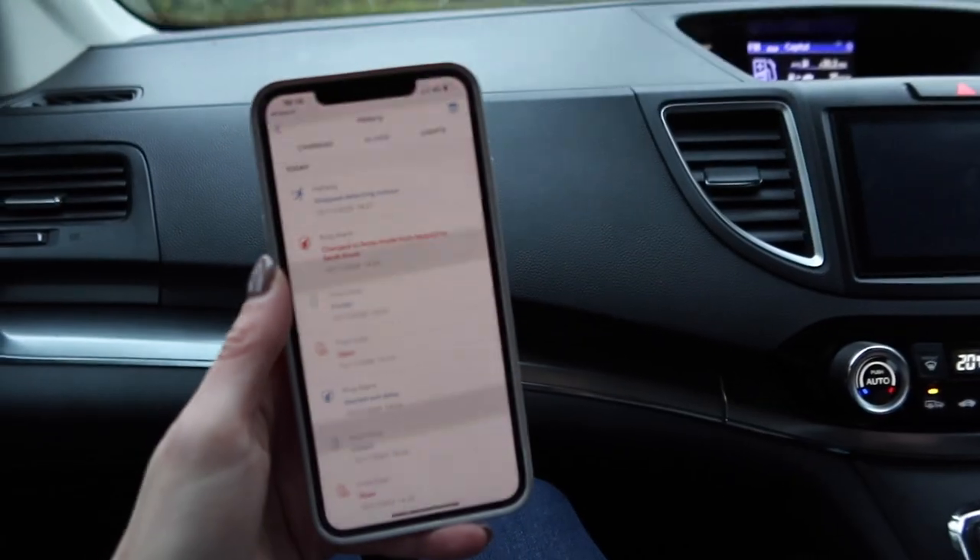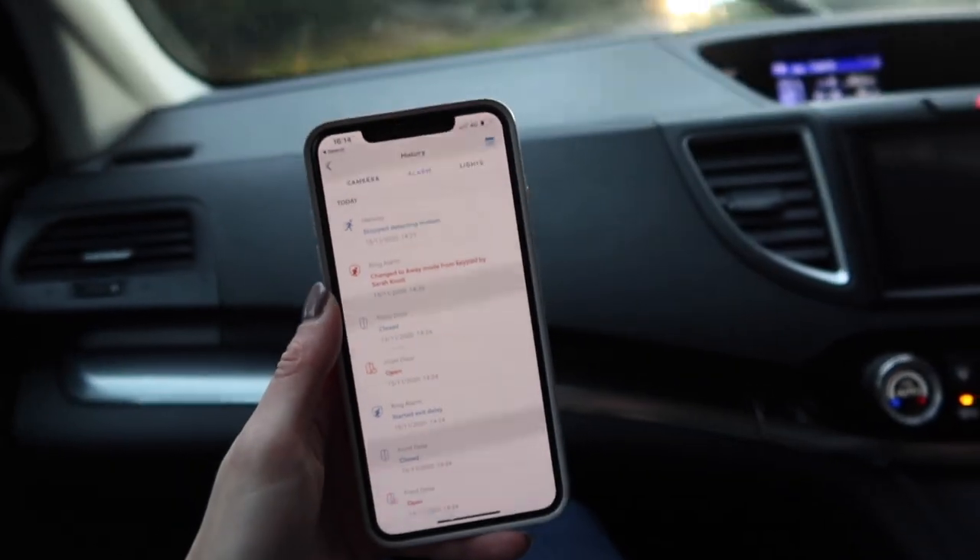When I first saw the Ring Alarm 5-piece security kit, the thing I was most excited about was the fact that you can just install it yourself — you don't have to get a professional in. It's something you can do in your own time and it's really easy. There's also no long-term commitments, so for us in MOD housing, or if you're in rented housing, you're not signing up to a long contract. It's an affordable security solution and you can monitor it from anywhere on an app on your phone.